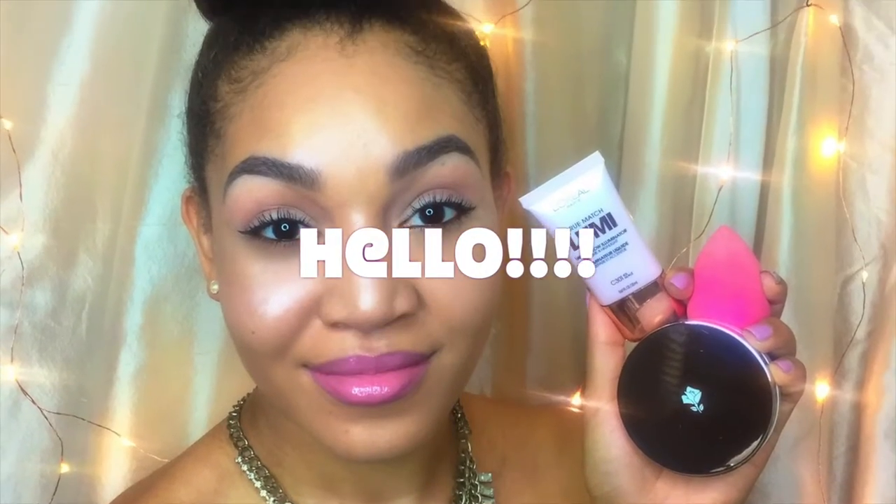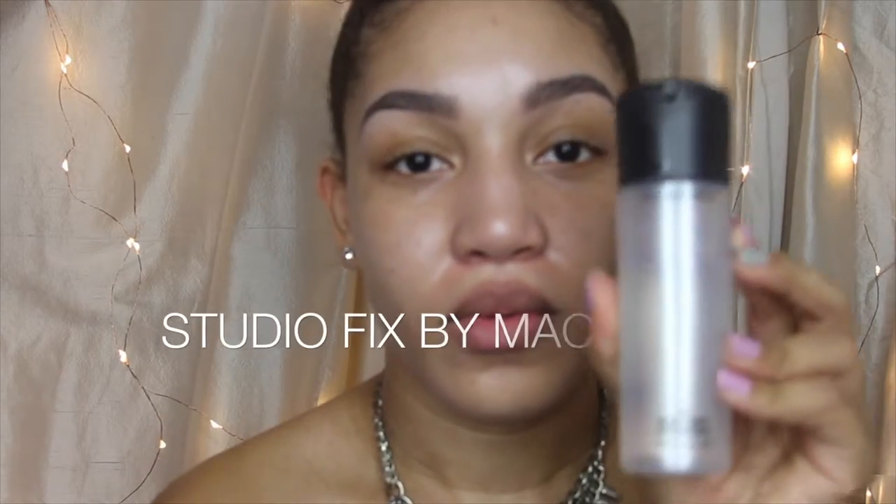Hi everybody, Caress here. I'm going to be showing you how I got this nice dewy look. Starting off, I like to moisturize. I already did my eyebrows, so I'm good to go.